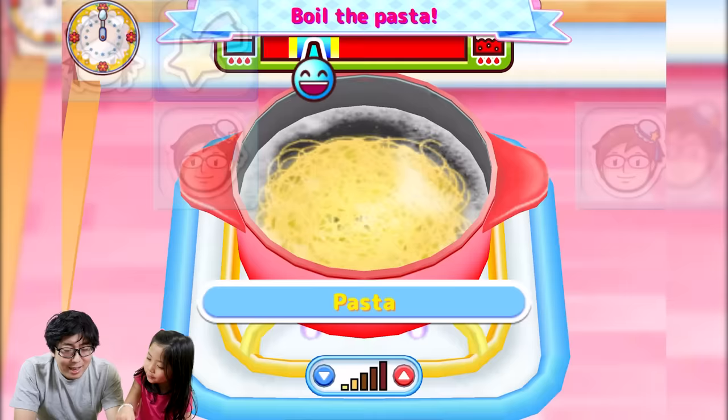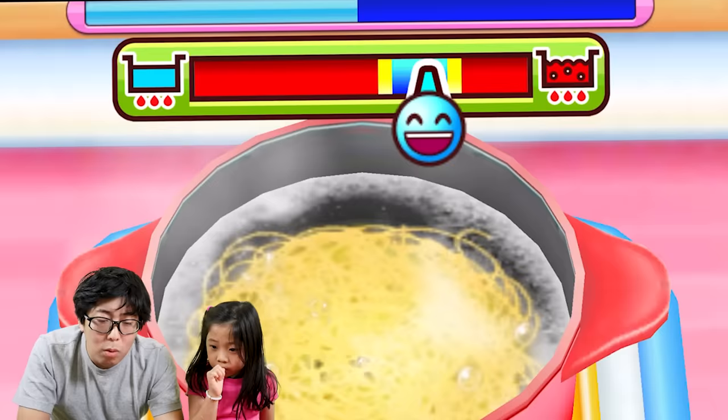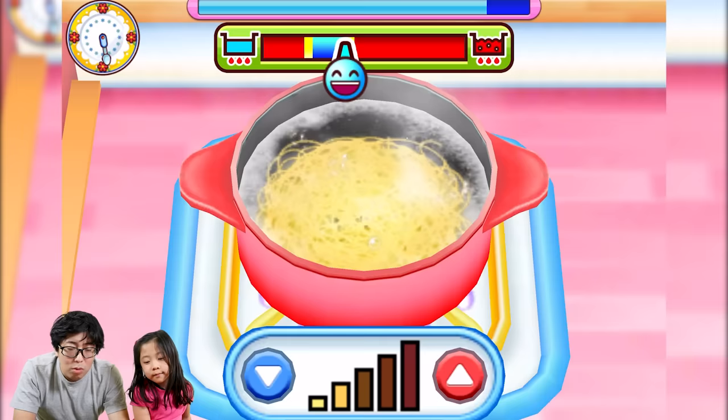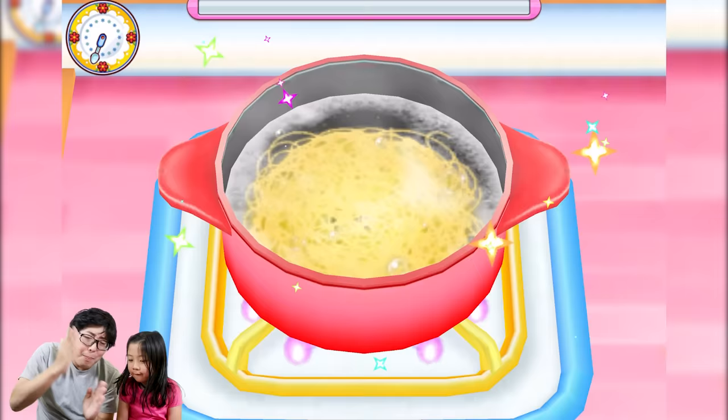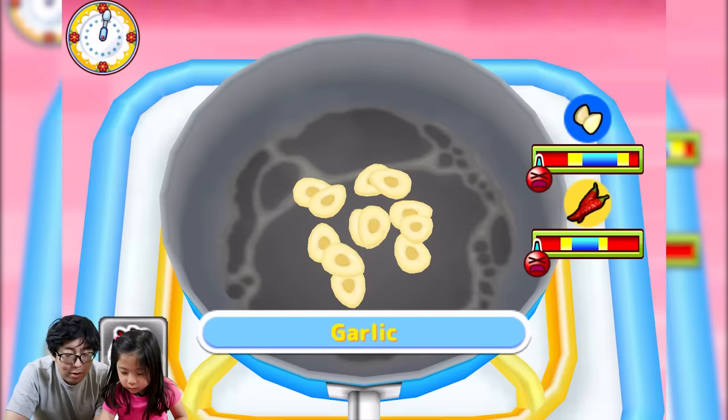Next step is to boil the pasta. I'll do it — you don't want to boil it too hard, that's very important. I'm adjusting the temperature, going up and down. Good! I'll use the pasta that Emma cut — yum yum yum.